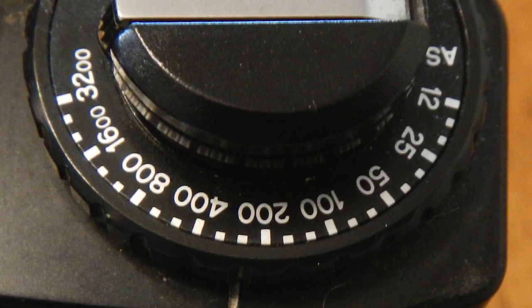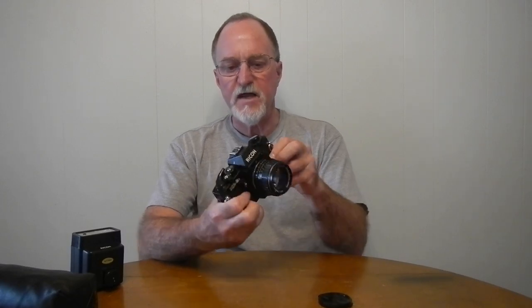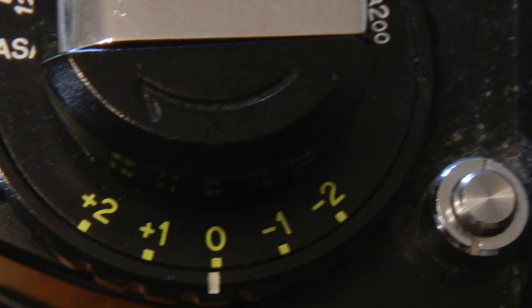It's aperture priority or metered manual. It uses a K mount — the Ricoh version — with some tiny differences, but essentially it's a K mount. It has ISO settings from 12 to 3200 and has a little silver lock button that you have to push, so you're not accidentally monkeying with the film speed. The same dial also has plus or minus two stops exposure compensation — you lift the ring around the ISO setting, and that's in full stops.